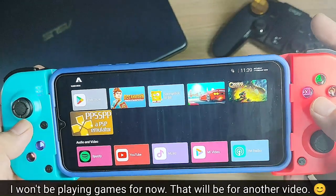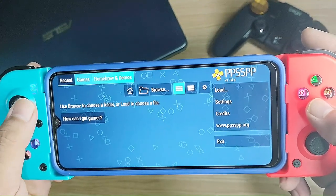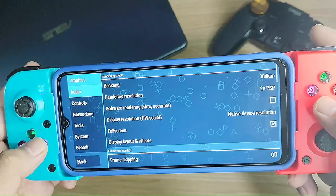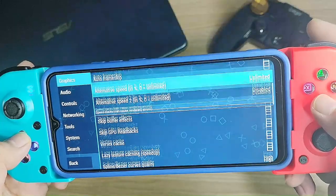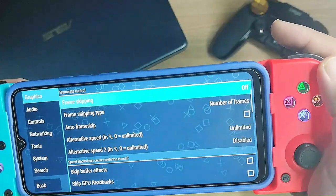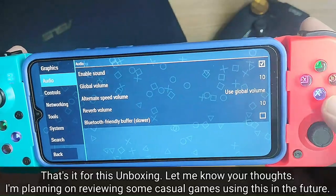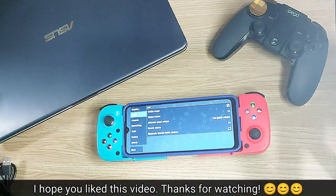I won't be playing games for now — let's save that for another video. That's it for this unboxing. Let me know your thoughts and let me know what games would be a good match for this controller. I hope you like the video. Thanks and until next time.